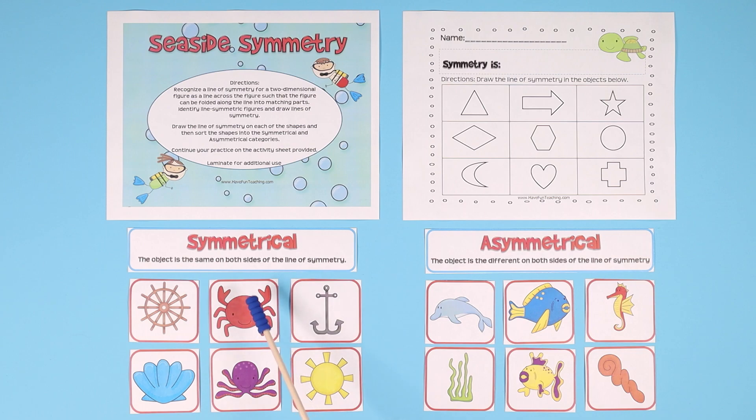I don't know if you want to talk about cutting in half a crab — that'd be kind of weird — but anyways, cut in half the sun and both sides are the same.